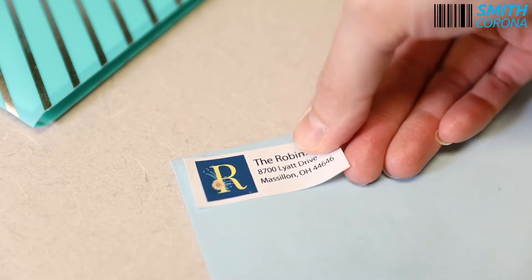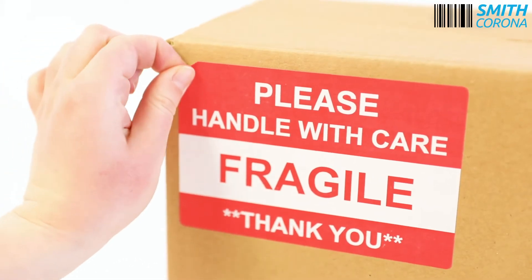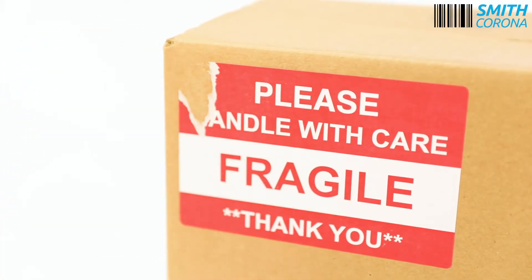All temperature labels are designed for one-time application that creates a permanent bond between the label and the surface. These labels shouldn't be removed after application as they will tear.